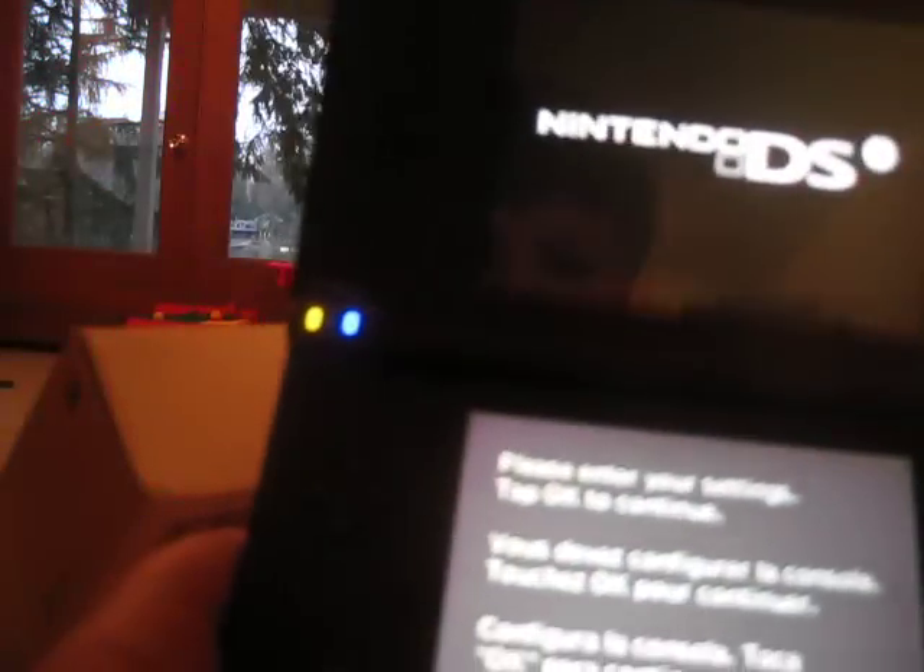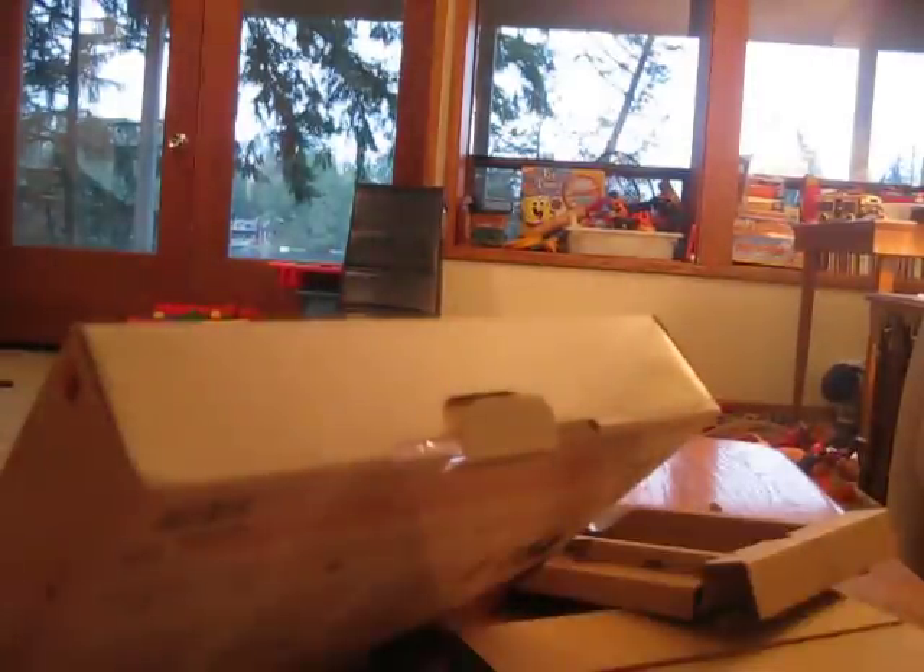Are you ready? Yes. Let's take a look at all these. The quick start — oh, it's in multiple languages. Operations manual. The registering code. The great offer from Nintendo Power, I guess. The DS quick look instruction booklet. Oh, these are the DSi applications. Well, the actual system.